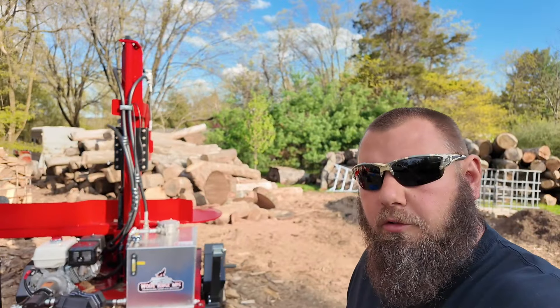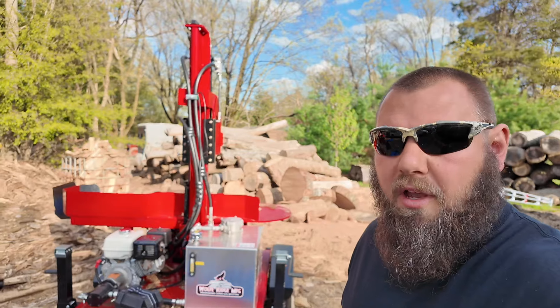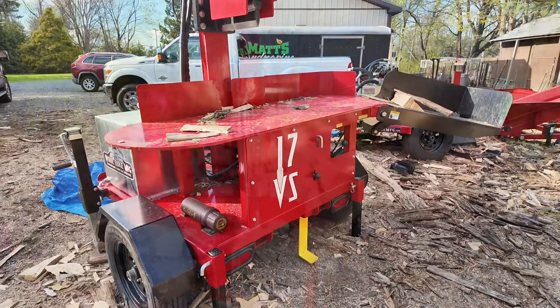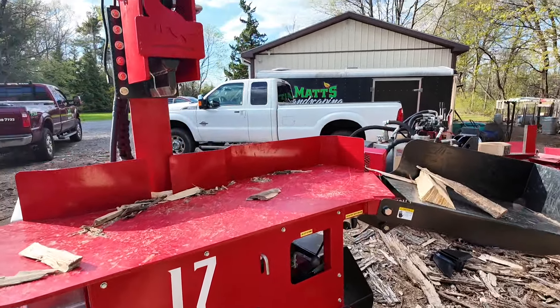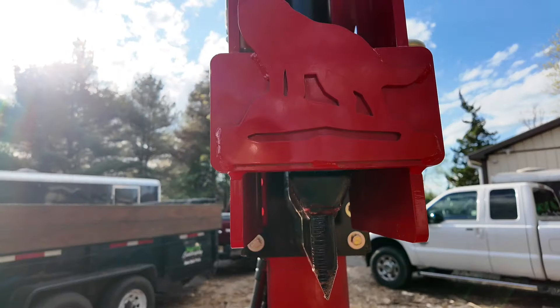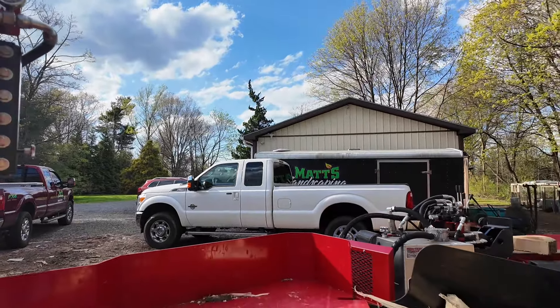Wolf Ridge also came out with the 17VS vertical splitter. I never realized how much I needed a vertical splitter until I tried it. This splitter is absolutely the best vertical splitter on the market. The log lift lifts the logs and pushes them towards the knife where it splits the wood — not towards the middle, not towards you — so there's less chance of it falling on you.